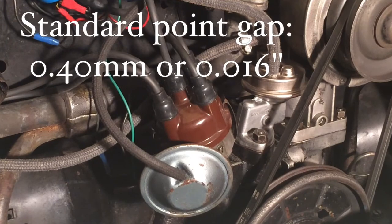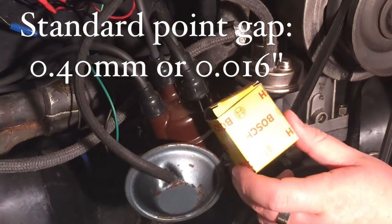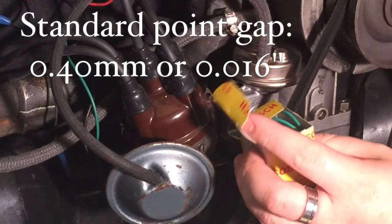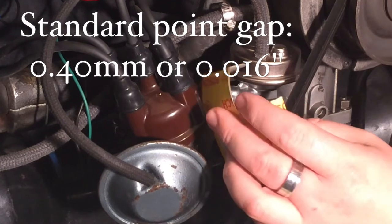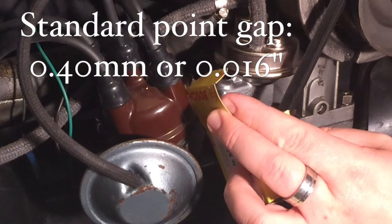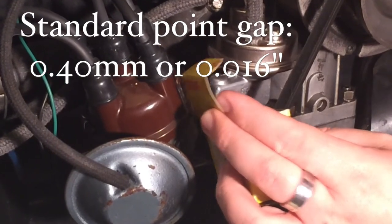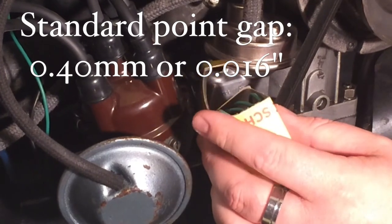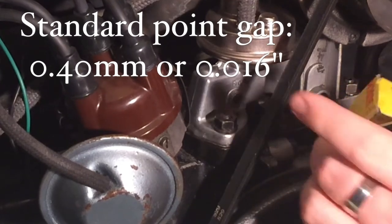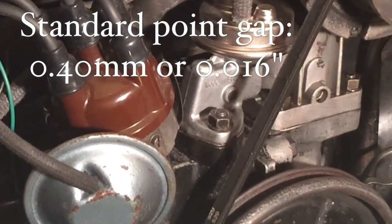When you buy your points they'll usually come in a Bosch box or something similar, and the thickness of this card itself — this is actually a condenser box but it's the same cardboard — the thickness of the card is actually the perfect point gap. So if you're stuck at the side of the road, you can insert this cardboard into the points in the distributor and set the point gap with nothing but the parts and a screwdriver.